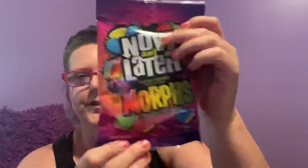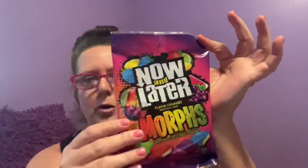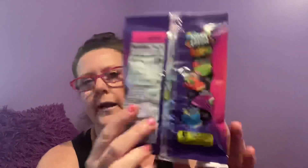Now and Later Morphs — it says 'experience the flavor evolution.' I wonder if I'm going to get the same cooling sensation I get from my York Peppermint Patty sliding down the slopes. This is a 3.5 ounce bag. On the back, some of the flavors you get: lemon lime strawberry, cherry mango, grape watermelon, and blue raspberry lemon. I just thought I'd give it a shot — I love this color bag with all the purples.